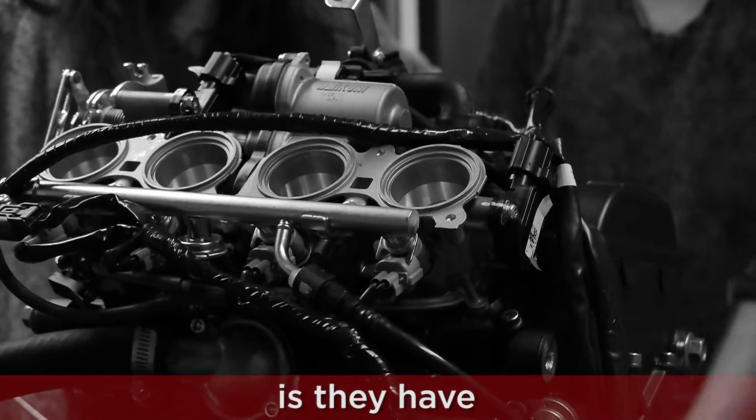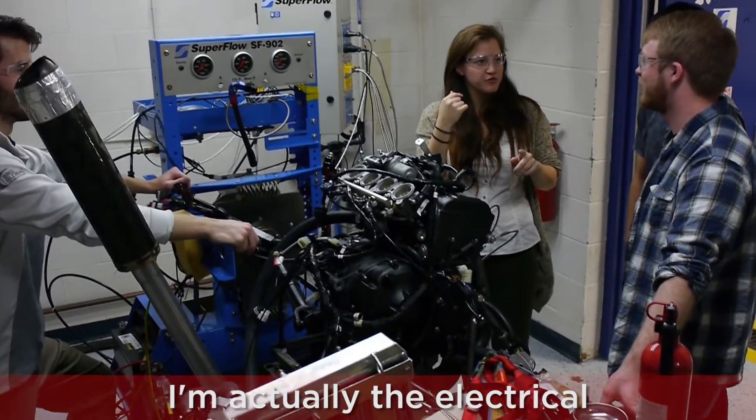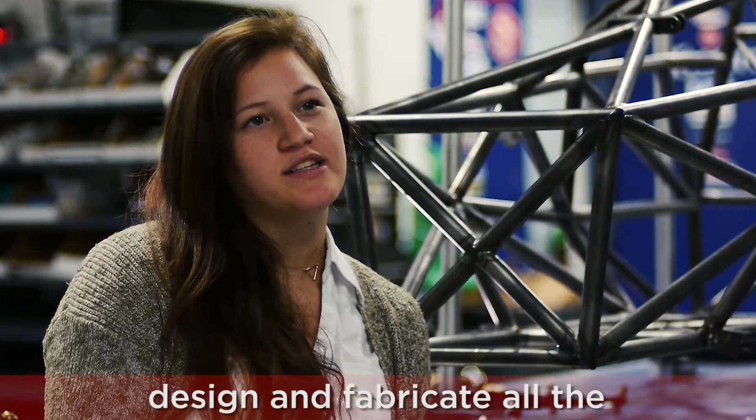Formula Series has a few different kinds of racing. They have an electric, a hybrid, and an internal combustion engine side. I'm actually the electrical lead, so I design and fabricate all electrical components.